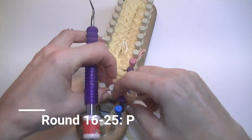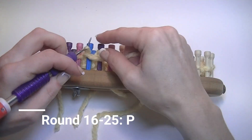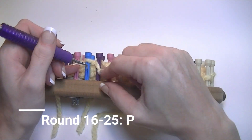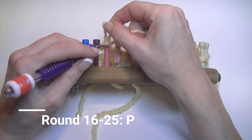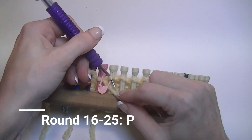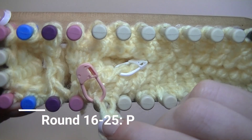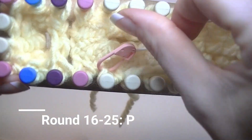You are using all the pegs that currently have stitches on them. When you come to a peg that has two stitches, treat them both as one and purl. When you come to one that you've marked with a stitch marker, take the stitch marker off, purl the stitch, put the stitch marker on the back and tighten it up so it is out of the way.